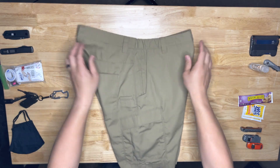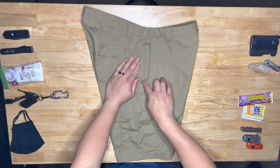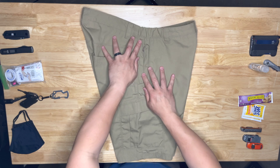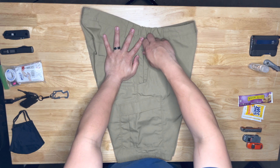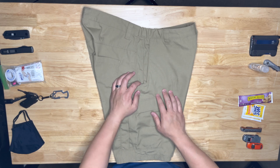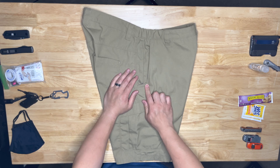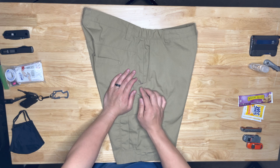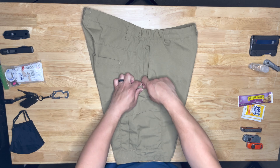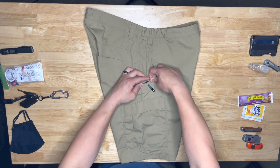Let's start with the features of the shorts, going on the right side first. Main pocket — see the seam right here? There's a secret pocket you can use to stash valuables if you know you're going somewhere with a risk of pickpockets. I normally have my phone in this right pocket, but I also use this right here — it helps to hold your knife. Normal shorts don't have this extra wide opening; it helps with knife retention and keeps it from ripping your pants.